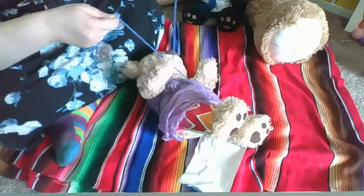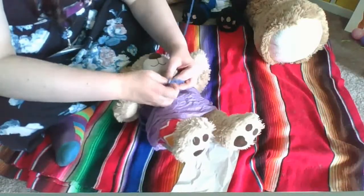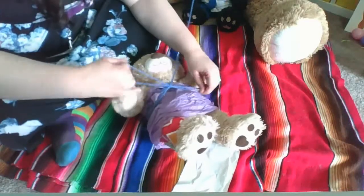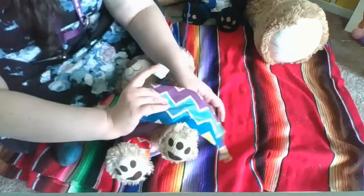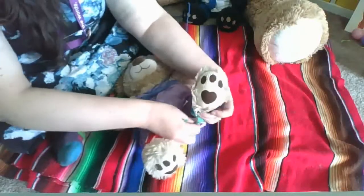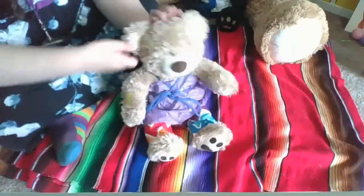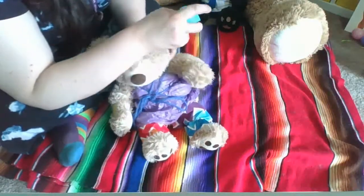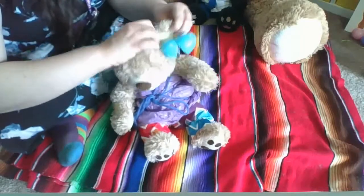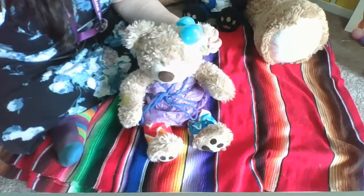Oh no, it looks like I might need a new piece of tape there. I'll make sure to get some. I wouldn't want Wisdom to go out without her pants on. One fresh piece of tape coming up. And finally, to be ready for the teddy bear picnic, she needs a hat. So I took one of the Easter eggs and I tied it to a little piece of the green grass, and she's gonna have a nice little hat right there. Now she's all ready for our picnic.